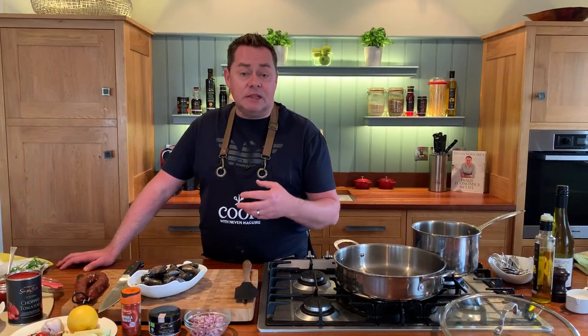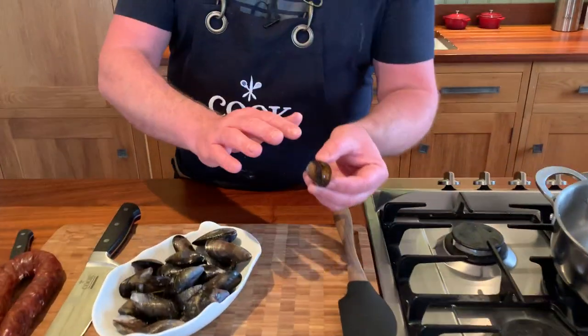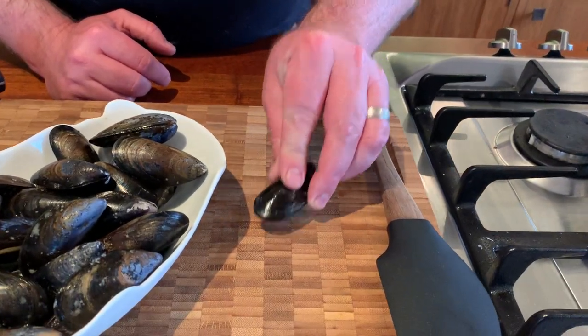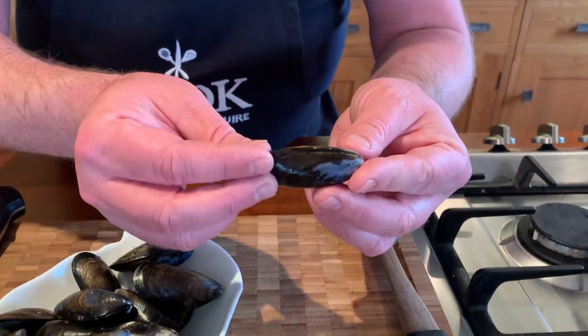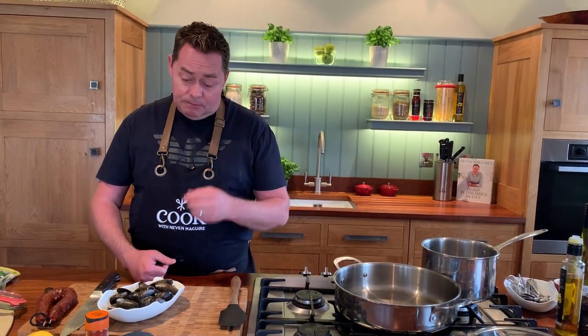When you get mussels you can get them pre-cooked, you can get them vacuum packed, you can get them from a fishmonger or the supermarkets. If you're getting the fresh ones like I have, always make sure that they're closed. This one's open - because it's warm here in the kitchen, we just tap it. If it doesn't close, discard it. These Irish mussels get their most beautiful sweet flavour from the really clean water - I think that's so important.